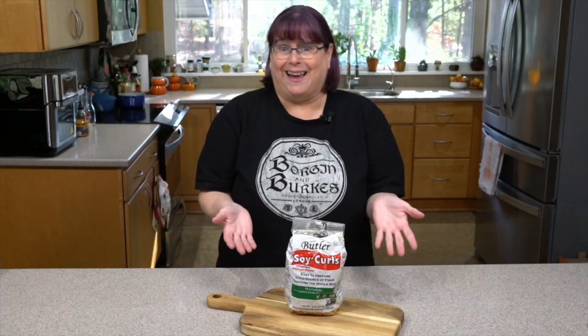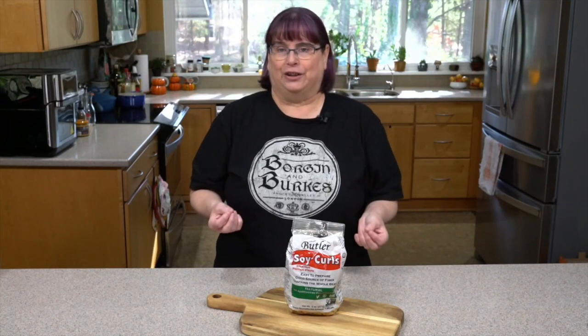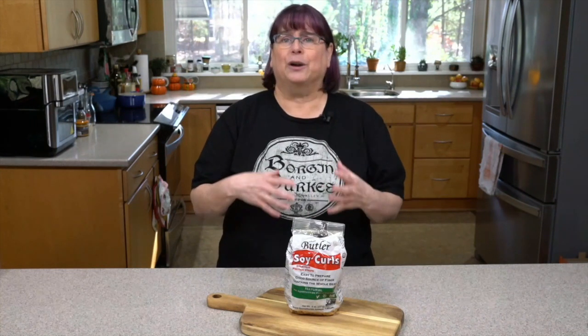What do soy curls taste like? Honestly, if you don't put anything with them, they don't taste like much at all. But you can flavor them. You can even make them taste like chicken by adding a little nutritional yeast and poultry seasoning. You can find a recipe for air fried soy curls in a southern chicken style on healthyslowcooking.com — just search for it. Toss with flour, cornmeal, and seasonings and they get nice and crispy. Serve them on a bed of mashed potatoes with some gravy.